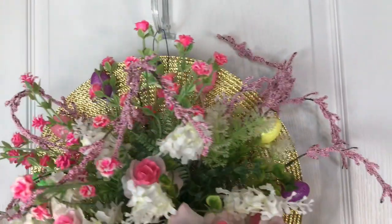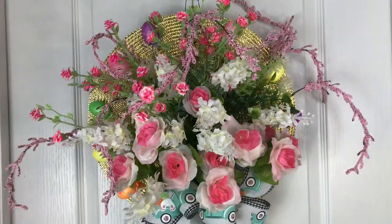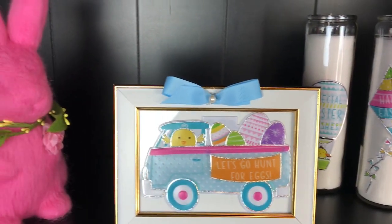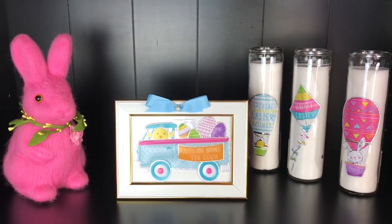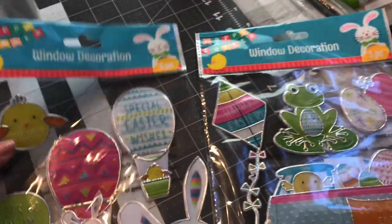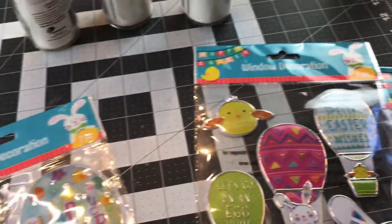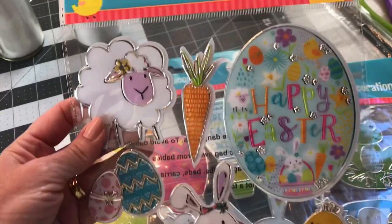Every season and every holiday I always make one of my favorite wreaths, which y'all know, it's a splatter screen wreath. So I'm going to be making an Easter splatter screen wreath. We're going to be using some of the tall Dollar Tree candles and some of the window decorations. I picked up three packages of the window clings, but I believe Dollar Tree has four designs. They were just all so cute, but I knew that I loved that little blue truck, and I also like the hot air balloons, so I thought they would fit perfect on a candle.